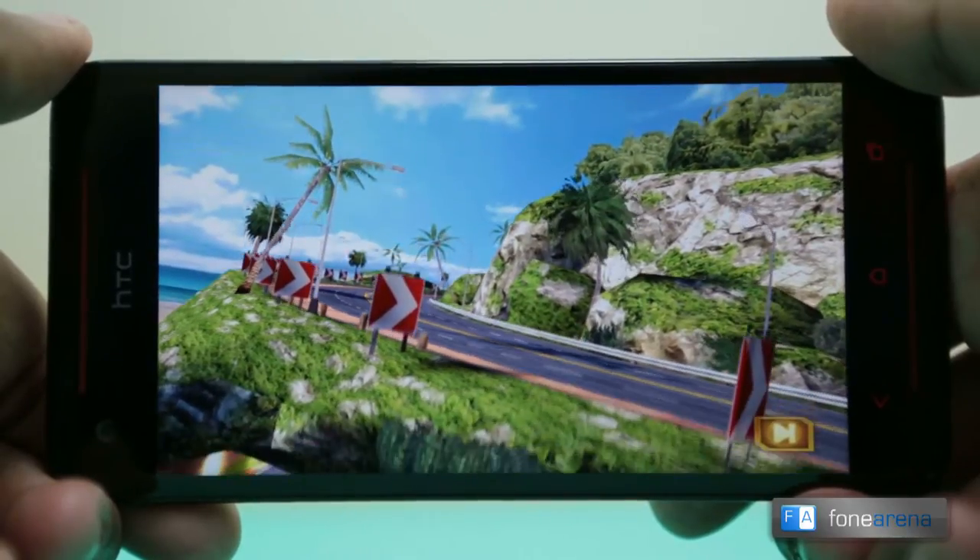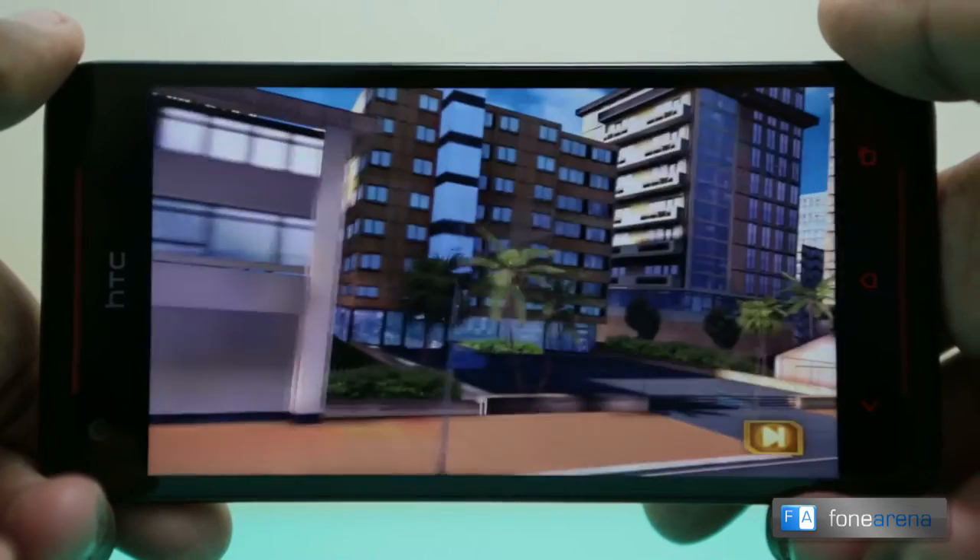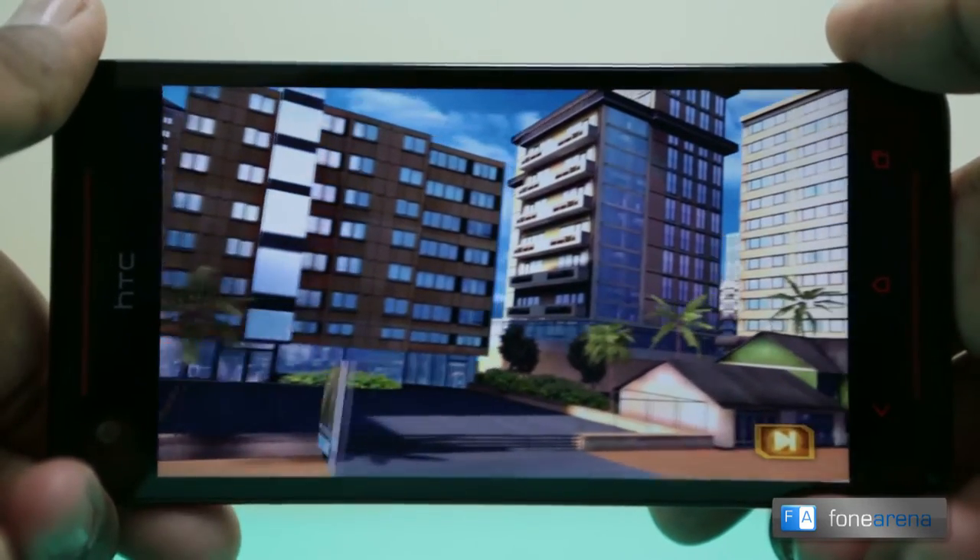We tried out a few games like Asphalt 7, Modern Combat 4, Riptide GP2 and Nova 3. So let's check them out.